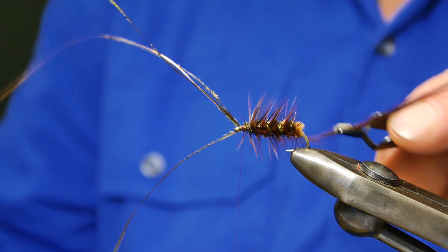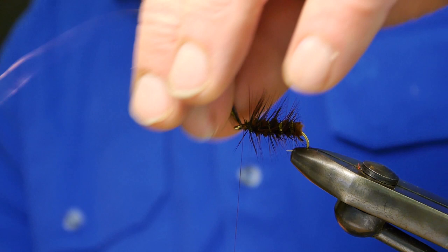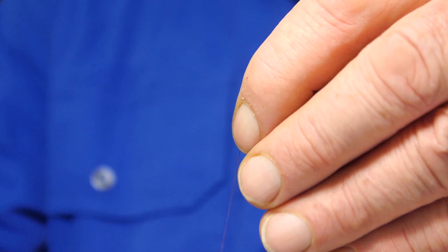So there we go. You could put a red tag on the end - I never did. So that's the basis of the fly.